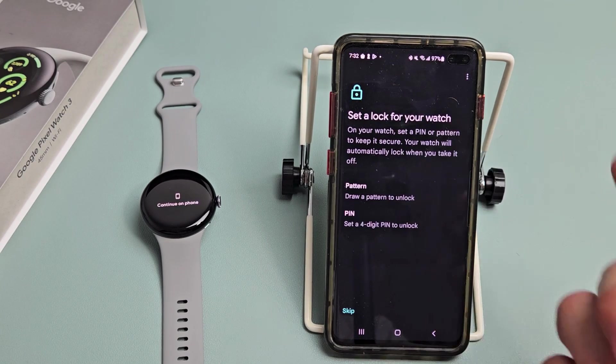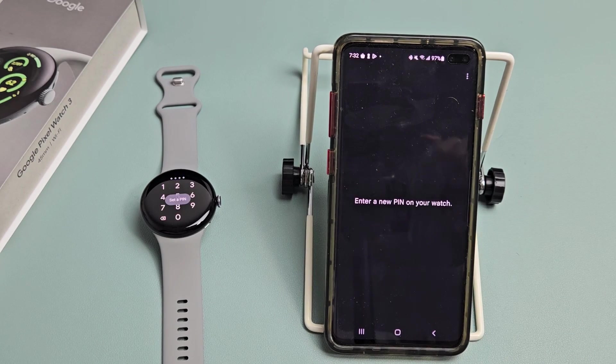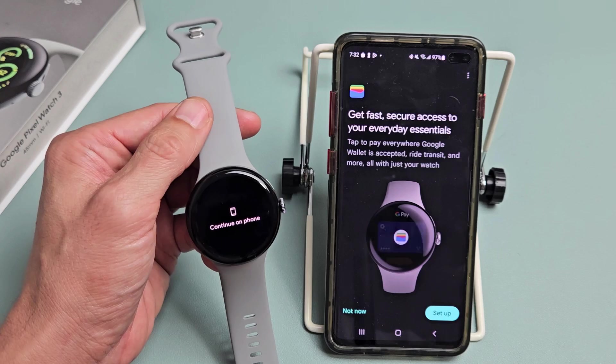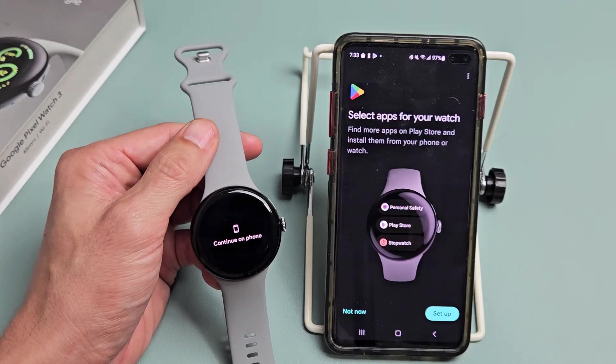Set a lock for your watch — basically a password. You can do a pattern or a pin. I'm just going to do a four-digit pin, enter it on the watch twice. Then Google Wallet comes up — you can set it up now, or say 'Not now' and do it later.